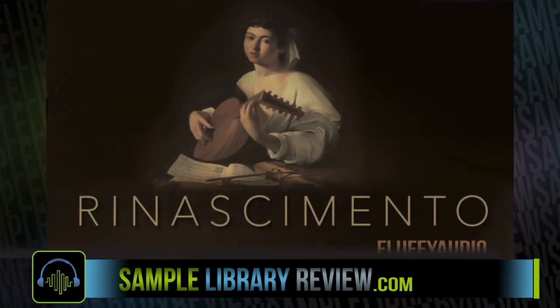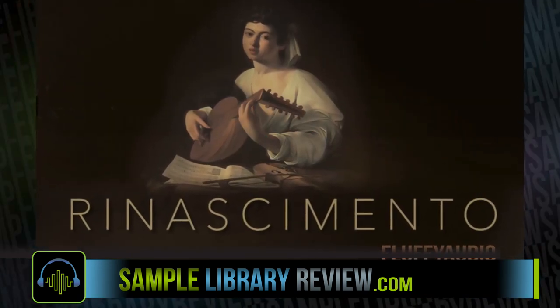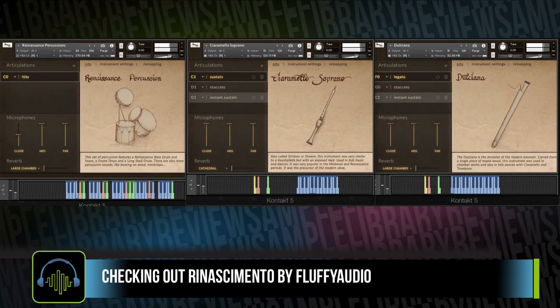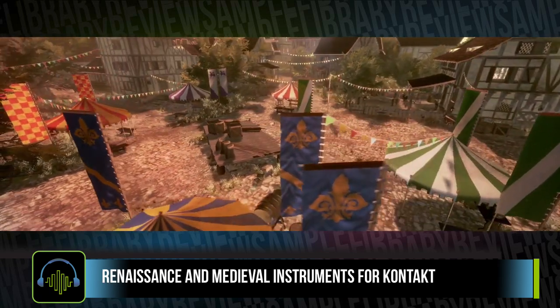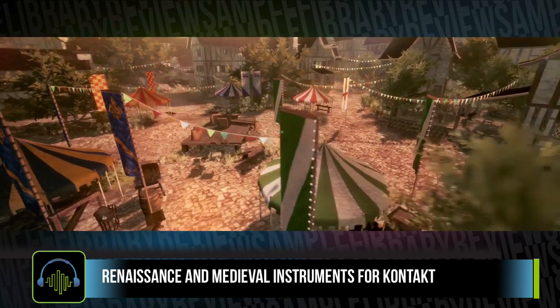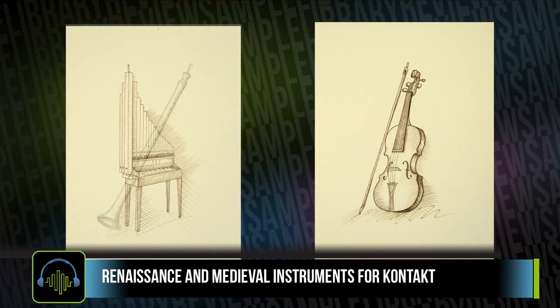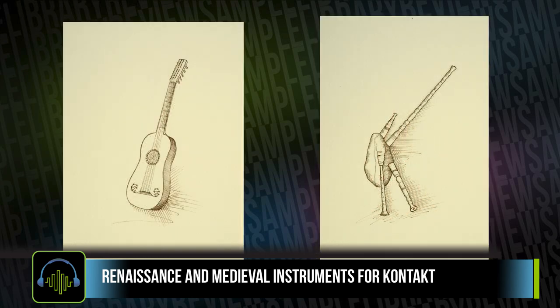Hi, I'm Don Bodan from SampleLibraryReview.com. Today we're taking a look at Renesimato from Fluffy Audio — conjuring images of the Renaissance and street musicians from Bavaria and Bohemia to the Operas of Florentine, with an amazing collection of unsampled rarities.